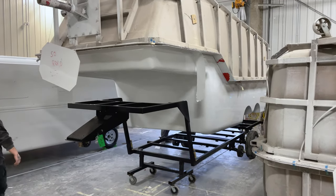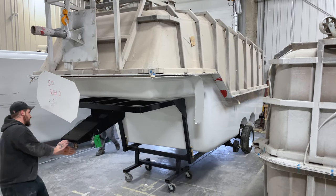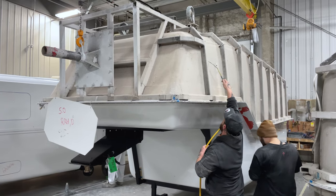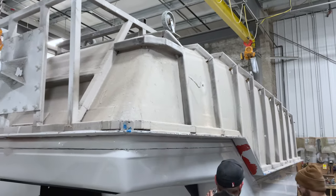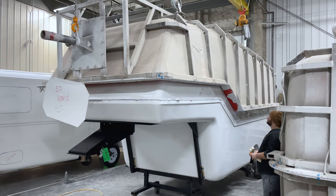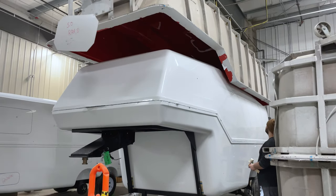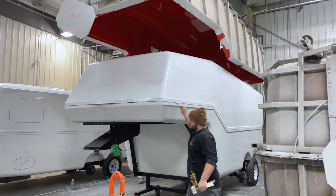Now we drop the chassis underneath and our shell can go straight on. As you can see, this is like a full tub — fiberglass bottom and top — a complete one-piece travel trailer. We drop some air in; air helps us to just pop the fiberglass part out and then lift that top mold off. And there we go — we're left with the final finished fiberglass part, a one-piece shell ready for the next stage of our assembly process.